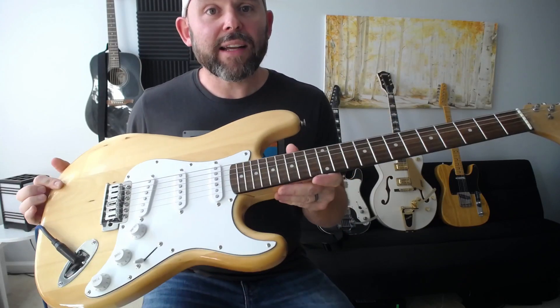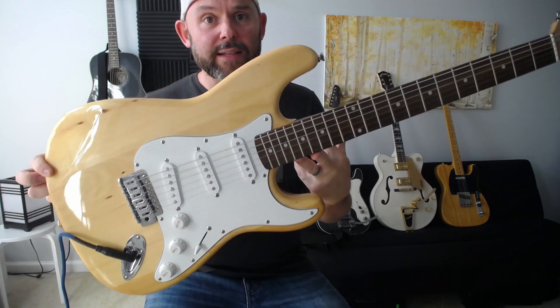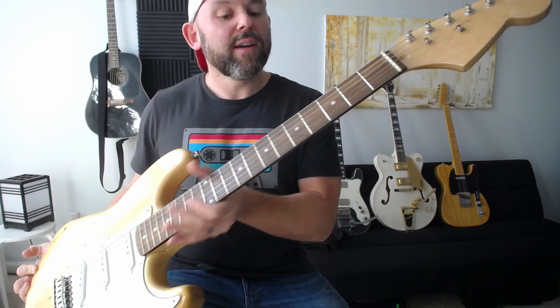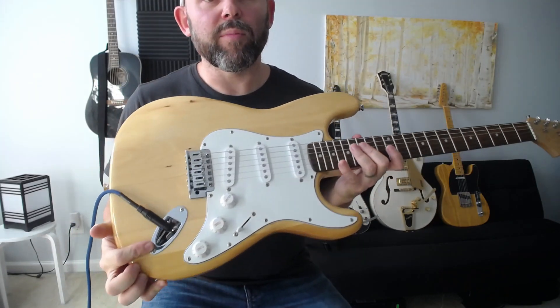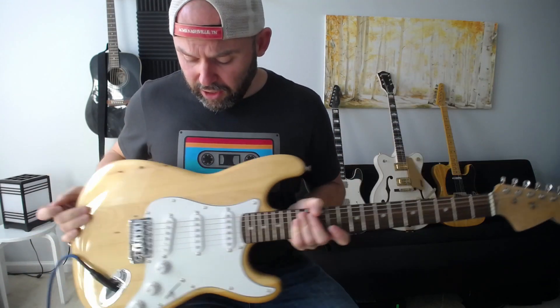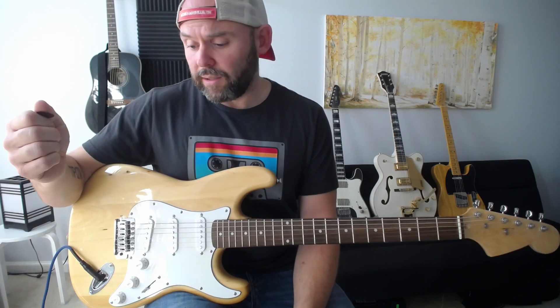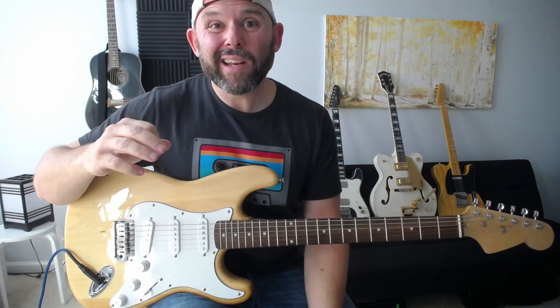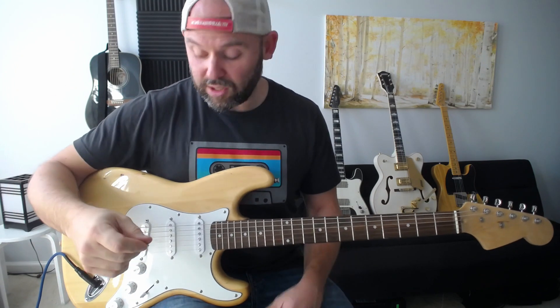This guitar is a Stratocaster, or a Strat. What defines a Strat is the shape — the body is different from the others. It has tuning pegs, a neck with frets, and the input jack in a slightly different place. Traditionally, a Strat also has single coil pickups, so similar adjectives apply: bright, clear, articulate, maybe bluesy depending on things.